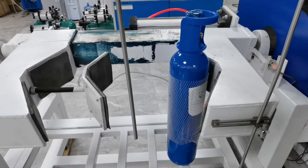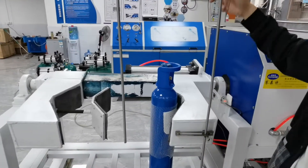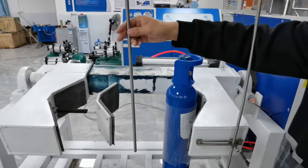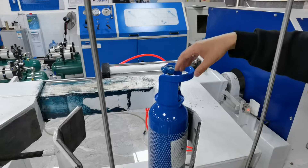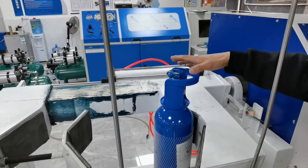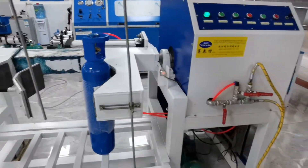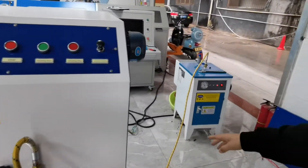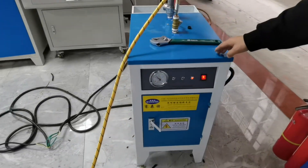Now we use this small cylinder for the test. This steel pipe — normally we should put this pipe into the cylinder. We do not put the pipe into the cylinder now, just for the test. This connects to the steam machine.